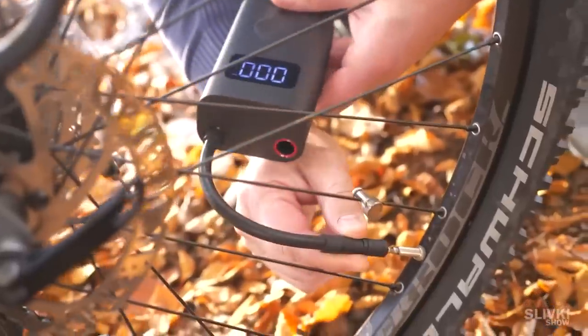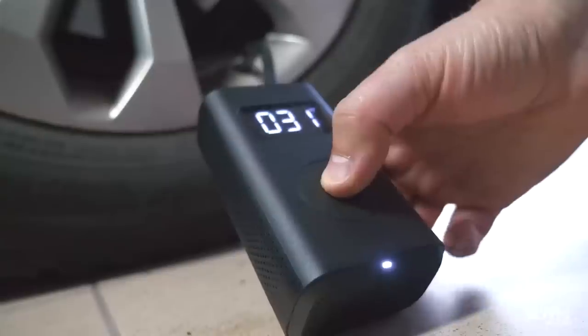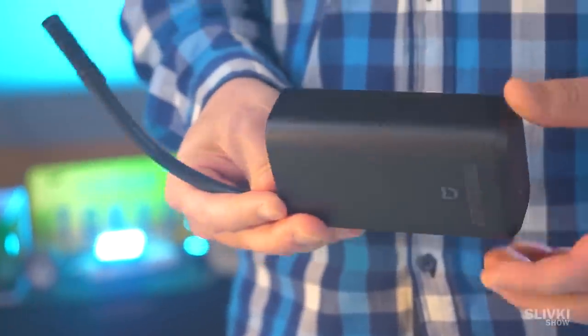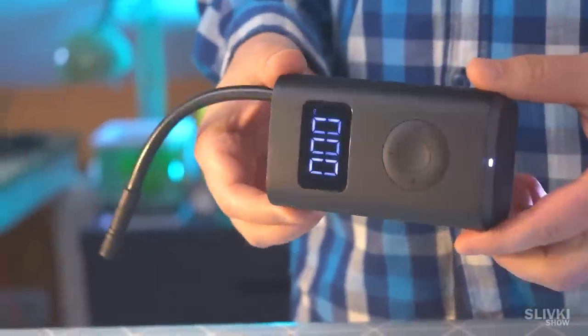Remember we showed you this cool pump for bicycles that works from a battery? It can even inflate a car wheel. We were curious how the engine, pump, and accumulator can all fit into this compact casing.